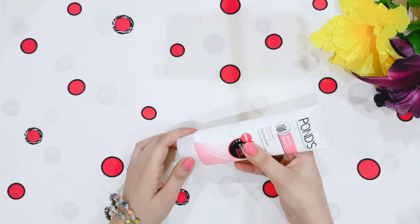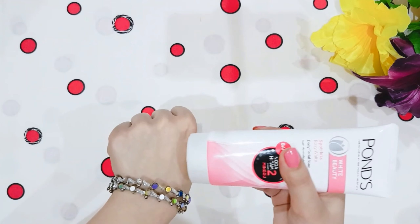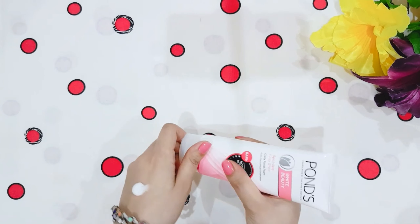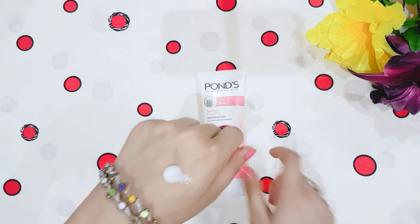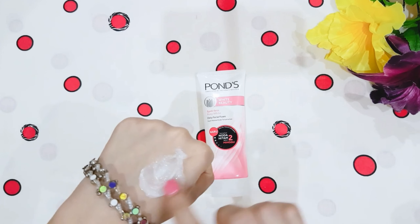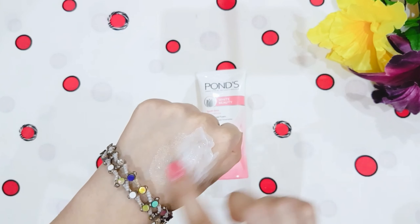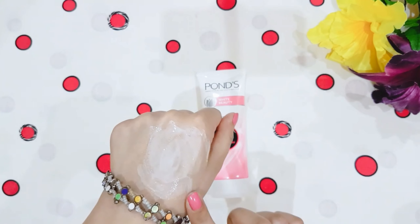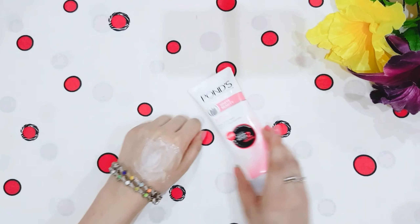So now let's open the product. The product has a white color and its texture is very smooth, creamy, and milky. The smell of it is also very soft, just like a bone cream — it has a mild smell.